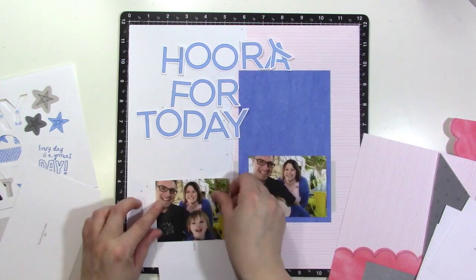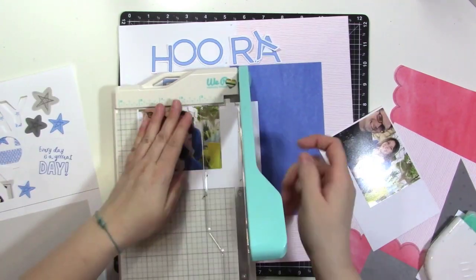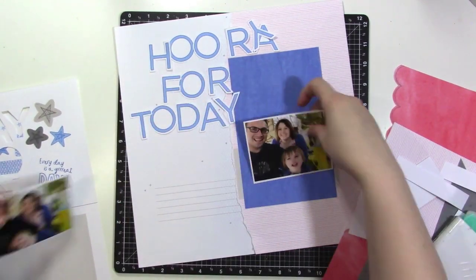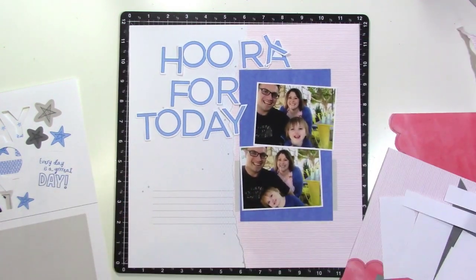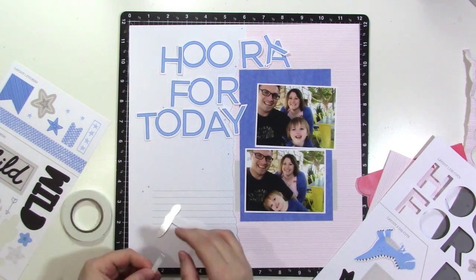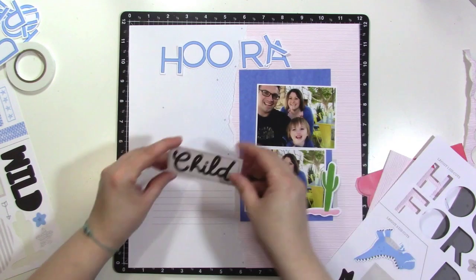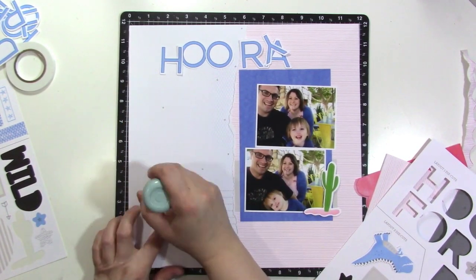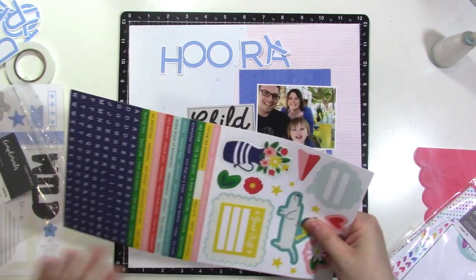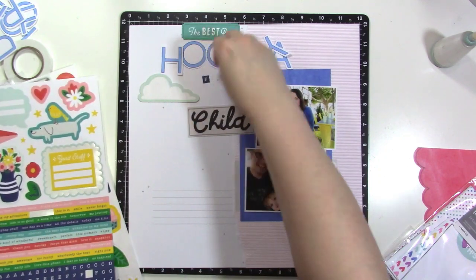At first I thought I'd put my journaling at the top and photos on the left, but I decided I wanted the word 'hooray' to rest on top of the photos — so it didn't have to stack, just go straight across — and I ended up switching it. Laying it out again, I think that looks pretty good. I also think about adding some scallop to the right-hand side but decide against it. I do want to mount my photos with a white border, so I'm using the photo placeholders to mat my three-by-four photos with just a thin white border. I love having a white border on photos.